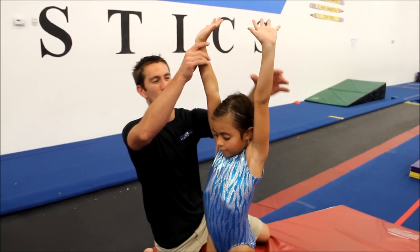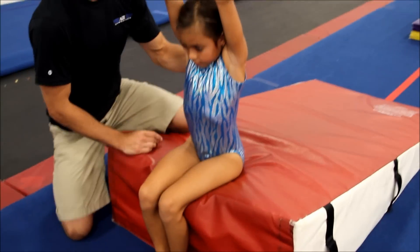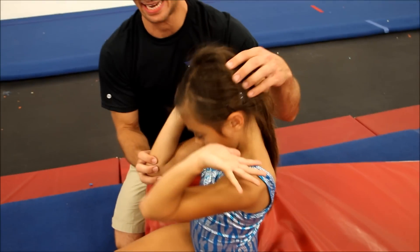For this skill, the gymnast is going to start in a stretch in front of a cheese mat. They're going to sit down on the mat. As soon as they sit, we're looking for a replacement. Fingers are pointed back next to the ears. Elbows are in. Chin is tucked tight.